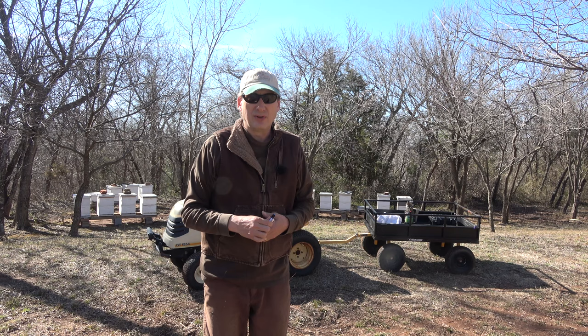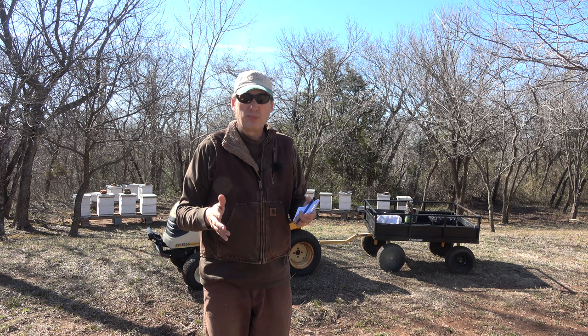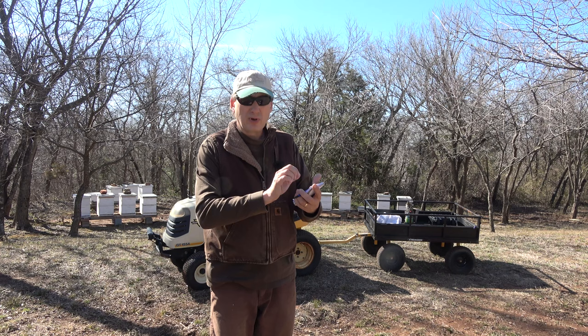I did have a couple three that I did put some sugar on — they were weaker hives — to get them through. But for the most part my hives were fine. And that's why we do this double brood box rotation. So let's get in here. I got my little notepad. I got them all written down what I'm going to do. So this is just for field notes.